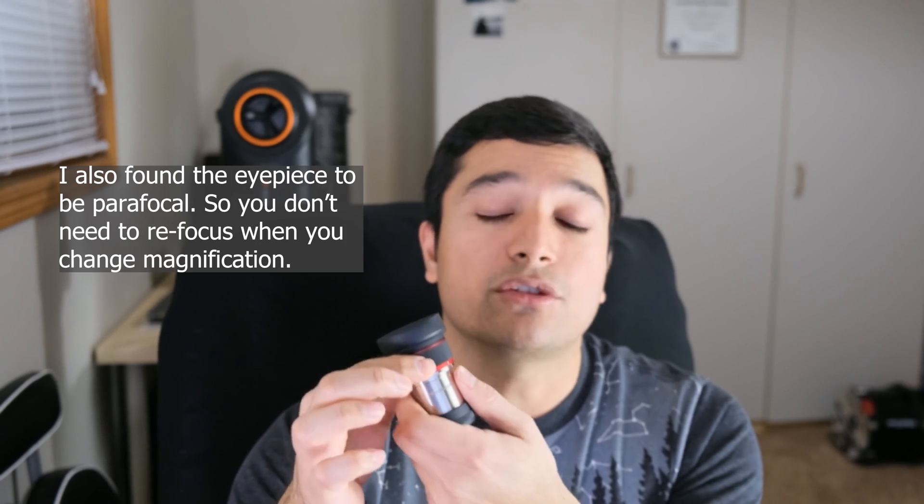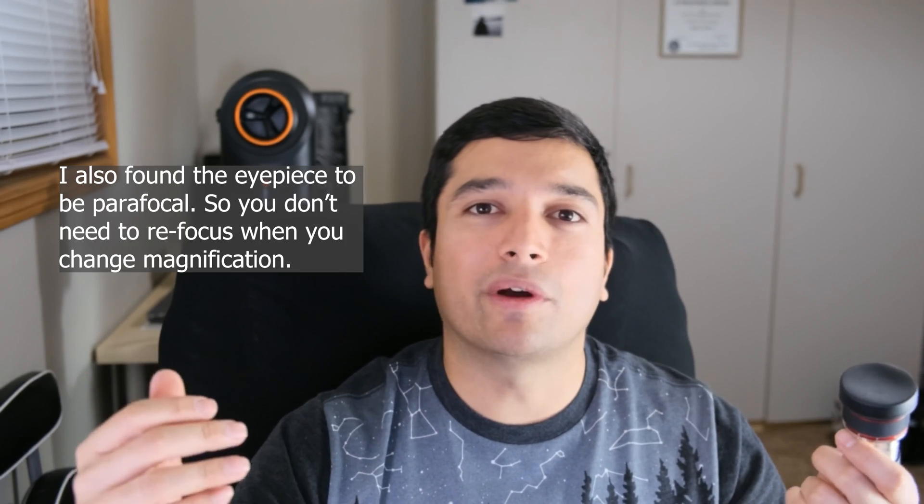I was testing this eyepiece in fairly cold temperatures — minus 4 degrees Celsius. One thing I often notice with equipment is that everything gets cold, brittle, and hard to turn in the cold, but at minus 4°C I didn't notice any issue switching zoom settings between focal lengths. I do hope to test it in colder weather such as minus 20°C, which is about my limit for observing, but so far it's held up well in the cold Canadian winter.